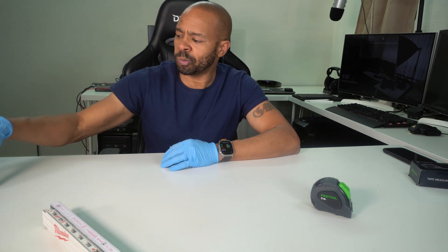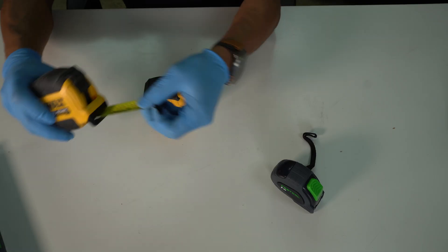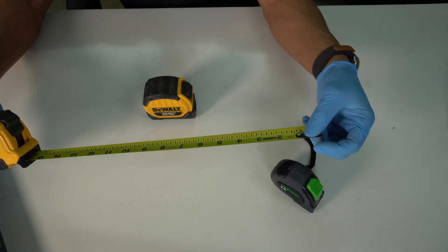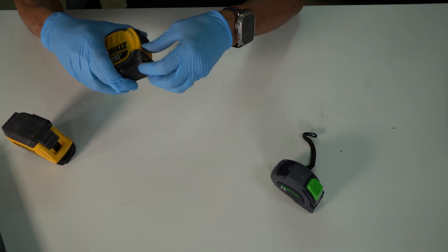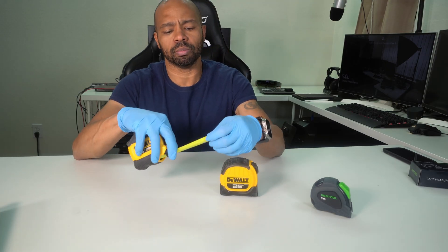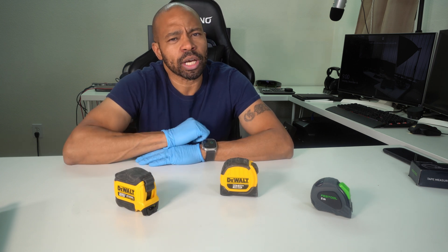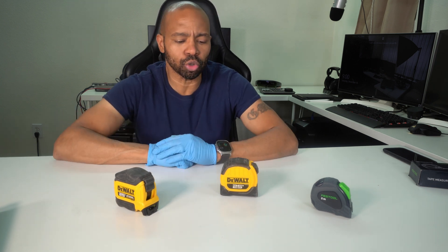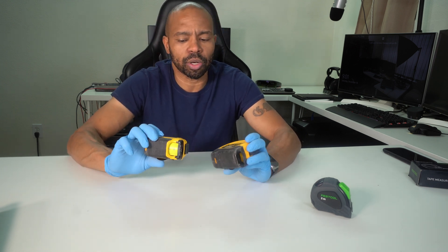These are the primary tape measures I have in the shop right now — both of them nice, heavy-duty tapes. As you can see, there are no markings on the back of these. I did have a Milwaukee tape measure, but the tape itself actually tore, so it's damaged and I don't use it anymore. I also had a Ryobi tape measure that basically just stopped retracting, so both of those kind of went by the wayside. These have held up pretty well for me.